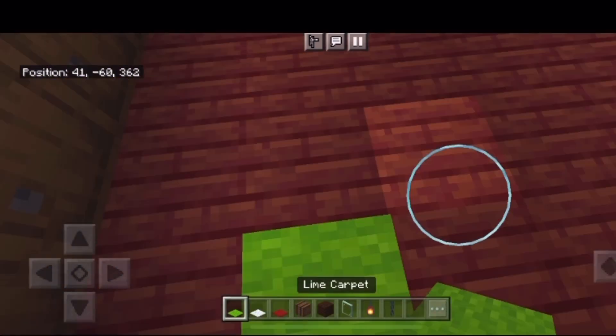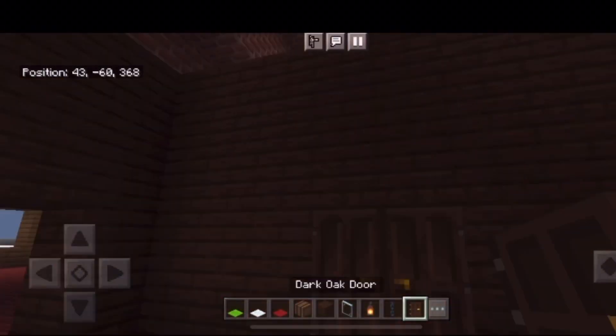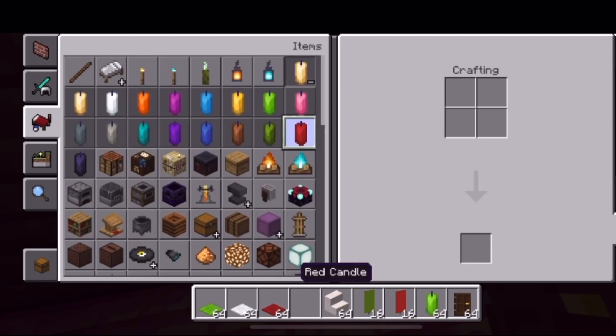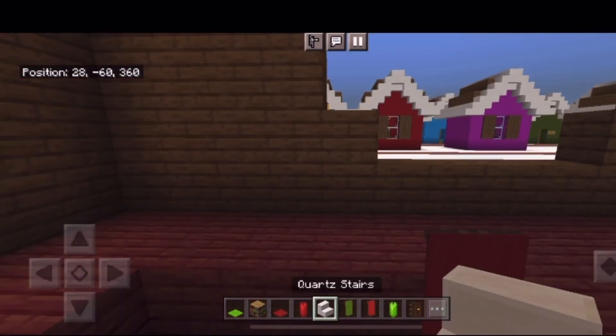We're going to add some lanterns so that it's nice and bright, as well as a rug for decoration. Now I'm going to work on the elf break room — I'm going to add some couches, bookshelves, and a bunch of other things to make it all nice and cozy, a nice place to relax.